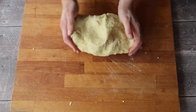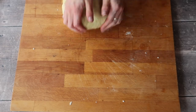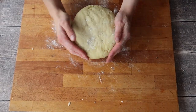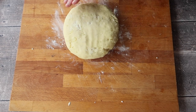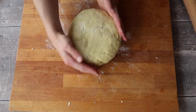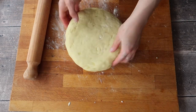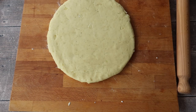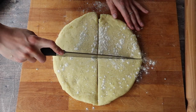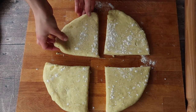Knead and work your potato mixture until it forms a nice homogenous ball, trying to create an even circular shape to make rolling easier. I like to divide the dough in two and work in two separate halves — if you don't, it can be quite large and will take slightly longer to fry. Grab your rolling pin and roll out the mixture to about one to one-and-a-half centimetres in height. Take a sharp knife and divide into four quarters — and that's it, your farls are ready to fry.